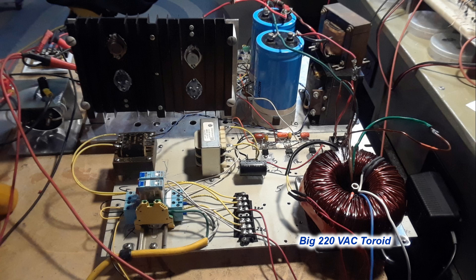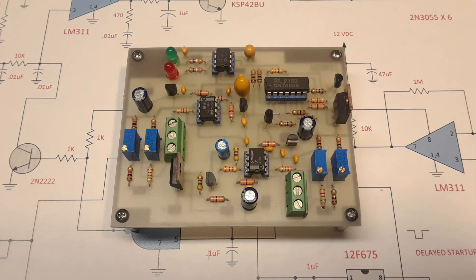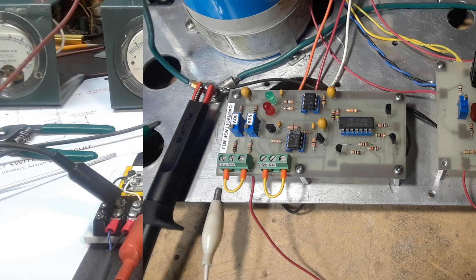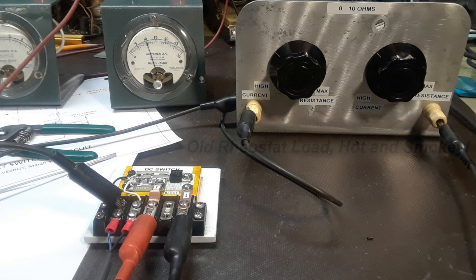Luckily, I had this big massive toroid transformer that I could rewind and put different taps in, but the thing had a 220-volt primary, which wasn't too much of a problem, really. I experimented with different types of regulator circuits and I wanted an over-voltage protection circuit also. There used to be a nice chip you could buy but it became obsolete, so I had to come up with a different idea. That first board didn't turn out at all, so it was scrapped. The next attempt turned out good — I wound up using the old standby, the UA723 high-precision voltage regulator. After hours of testing and blowing up quite a few pass transistors — mostly from sparking the test leads on and off the load — I put in one of these fancy FET DC switches. This is actually where I came up with the idea to build a proper DC load, which became one of the other projects.